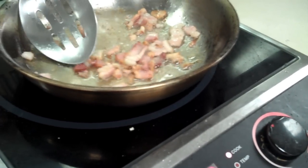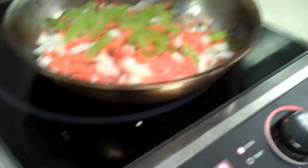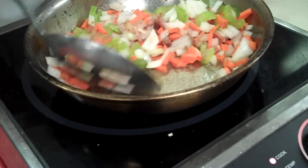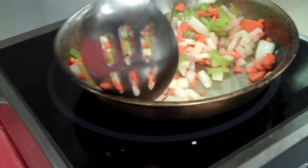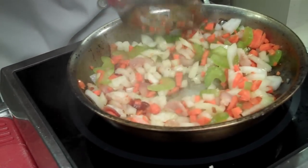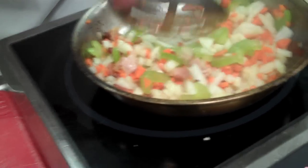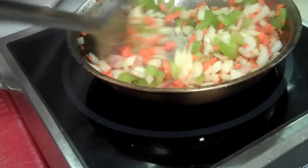The next step says we're supposed to saute our mirepoix, but we do not want it to brown. Just for a review — mirepoix you've learned about in culinary basics. By weight, it's 25% carrots, 25% celery, and 50% onion. We need 6 ounces of mirepoix, so that means 3 ounces of onion, 1½ ounces of carrots, and 1½ ounces of celery. We'll continue cooking this until the vegetables start to soften but do not turn brown. Saute means cooking in a small amount of fat, and we're using the bacon fat to saute our mirepoix.